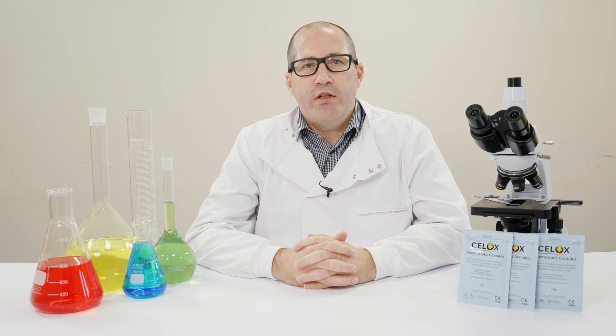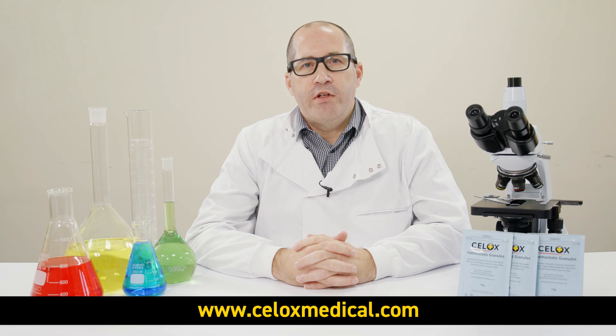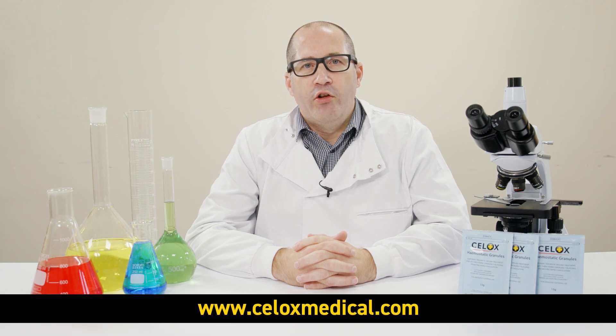The test demonstrates the ability of the patented CELOX technology to create a robust and strong gel plug, as well as show how not all chitosan materials are the same or equal. If you like this video, hit the subscribe button and learn more with our science behind CELOX videos.